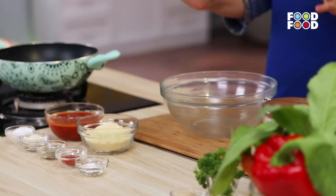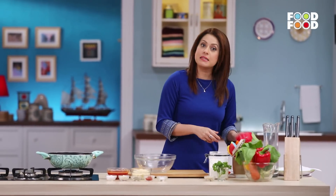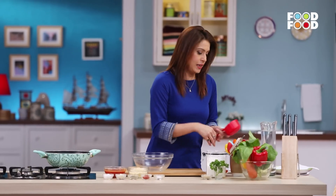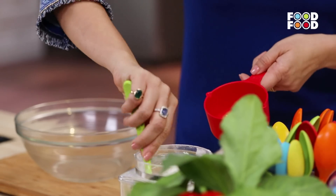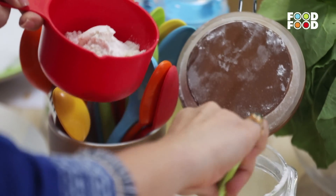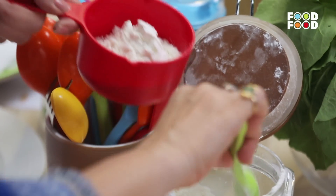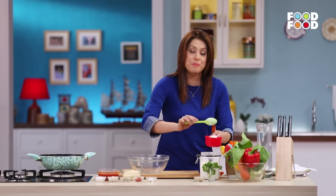Tomato nachos! What child doesn't like chips? Wherever you go, there is a demand for chips. Now, we always buy chips — but why not make them at home? Nachos are very easy to make. Somehow people think it's very tough, but it's not. I'll show you how easy you can make them at home.